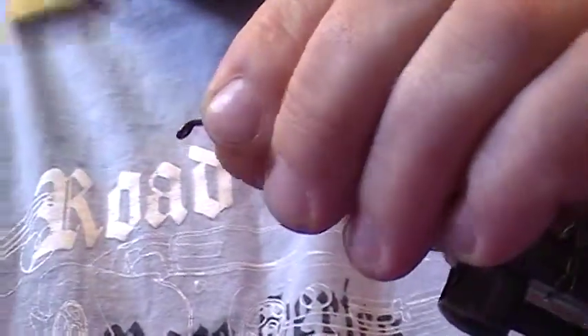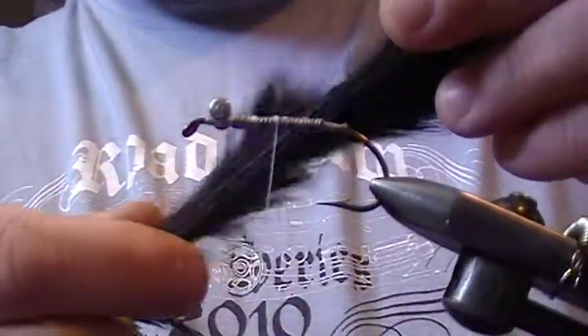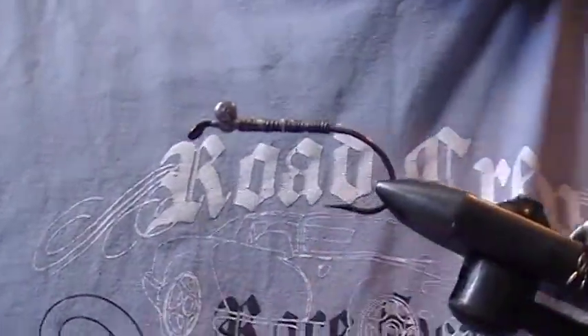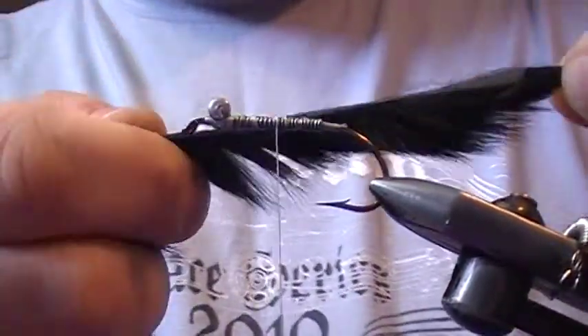Figure-eight the dumbbell eyes in and secure them. This fly is tied with rabbit strips — strips of rabbit fur — which are quite effective because there's a lot of movement in the water, a lot of nice action. Pick out a nice piece and start by putting on our tail.